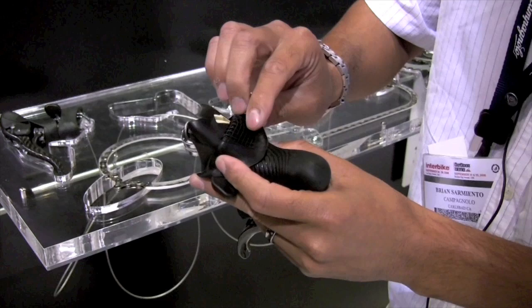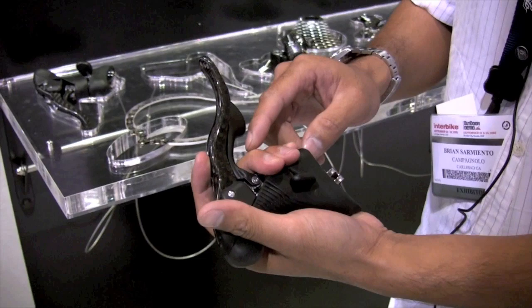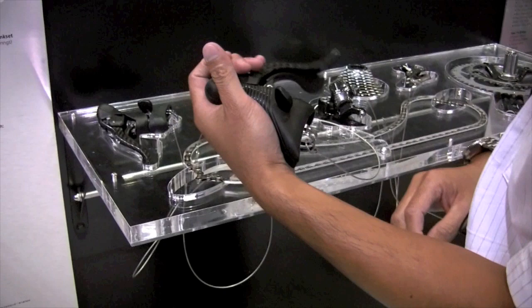Underneath the hoods, we have new air pockets. These are sensitive to different pressure points on your hands and throughout the top portion of the lever. On the underneath side, you can put three fingers underneath the levers versus last year's two fingers. We also have a new double groove brake lever with a higher pivot design, which makes for more braking power at the bottom, and also the ability to brake from the top of the hoods.